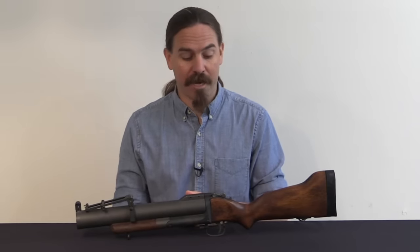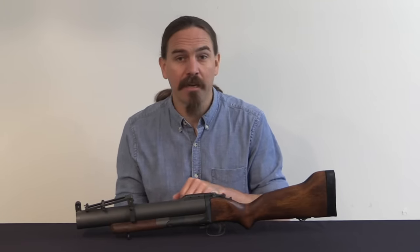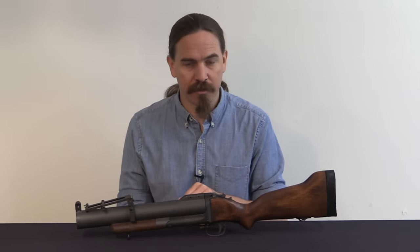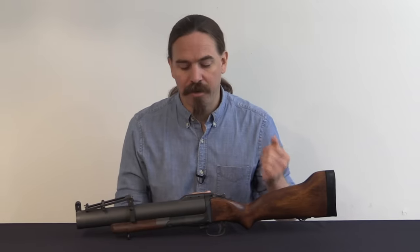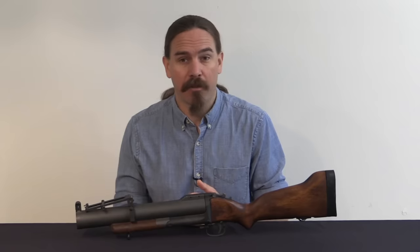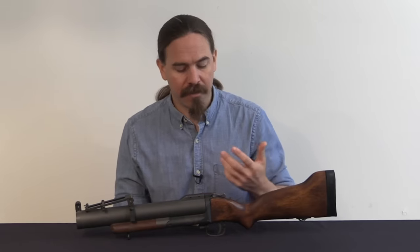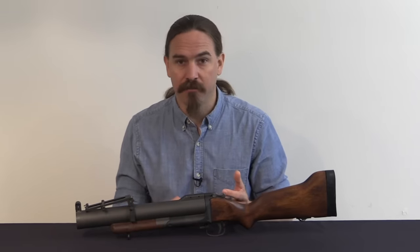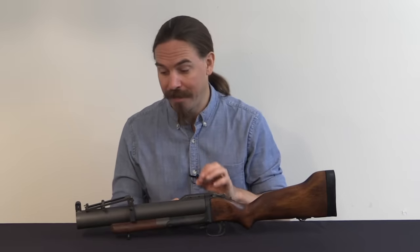Roy Rael's single-shot idea became the XM79. It was formally type classified as M79 and adopted by the US Army in December of 1960. It would take a couple of years to get into full production — there wasn't a huge need for it immediately in 1960, but the Vietnam War would kick off and US involvement would ramp up quickly. By 1965 this was in full-scale production. They would ultimately make about 350,000 of these bloop tubes, as they are called. It was a fantastic weapon — very well liked and very accurate. Guys who practiced with these could drop a 40mm grenade into a window at 300 or 400 yards. Really an excellent small arm.